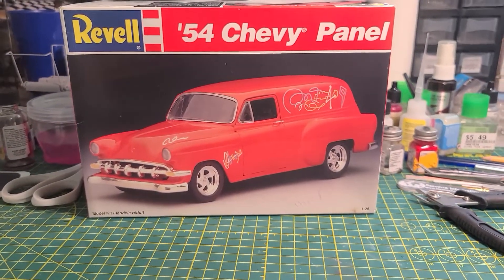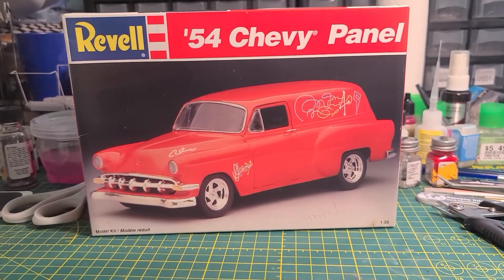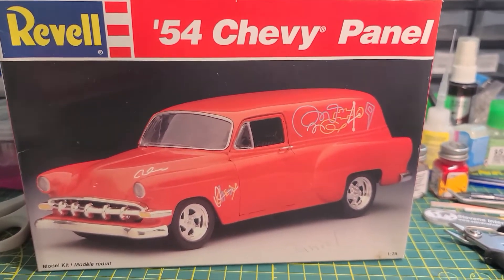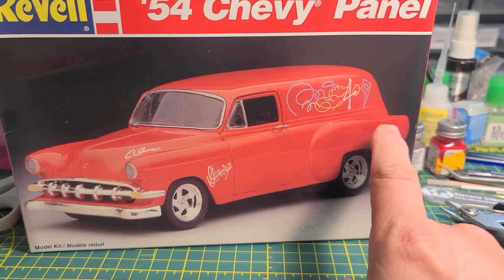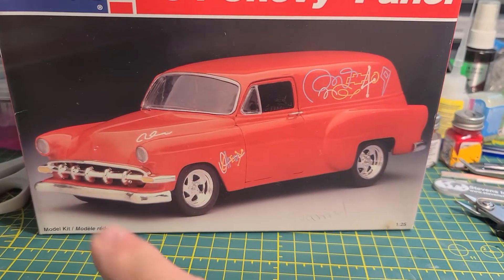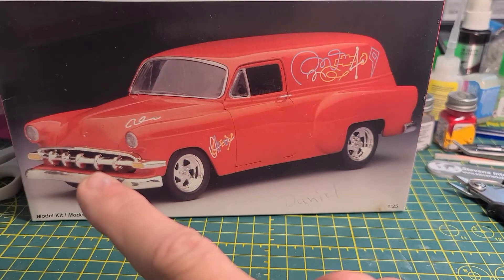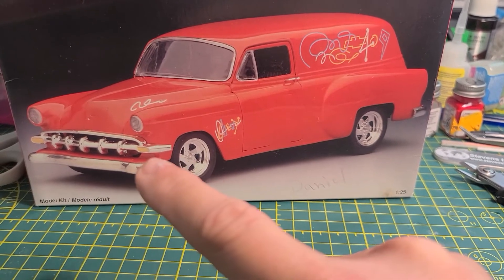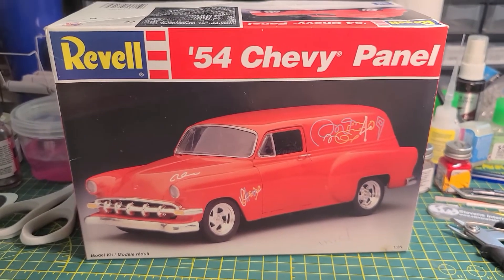So this is the 54 and that's what it's supposedly supposed to look like. I'll kind of get in here a little closer. These door handles — there's one on the back similar to this one — we've got them in the bath taking the chrome off of them. I also did some work on this bumper. I actually de-chromed it. Didn't like these little pieces that came around the sides here.